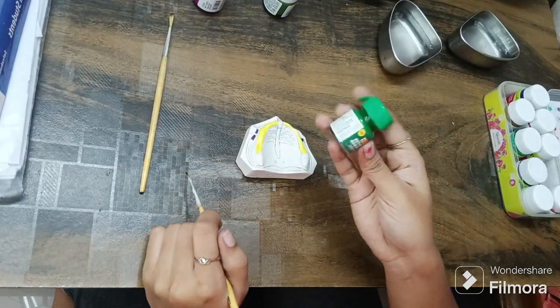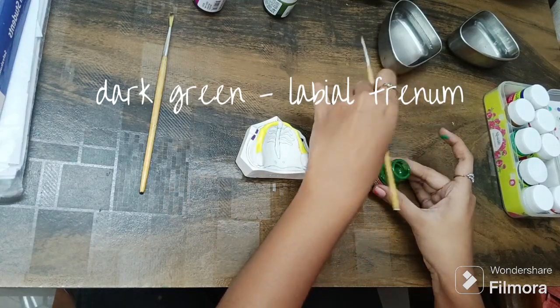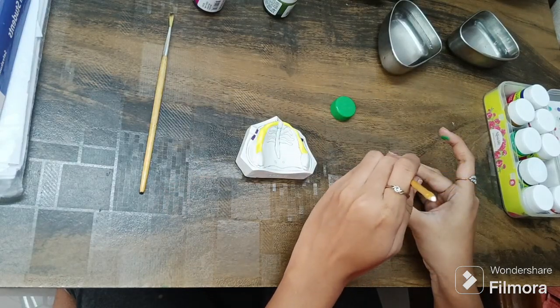This is dark green poster paint. I will be using this for this part. Comment down below how many times it took you.